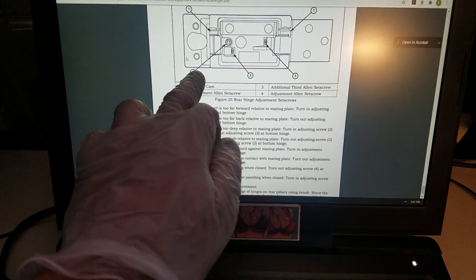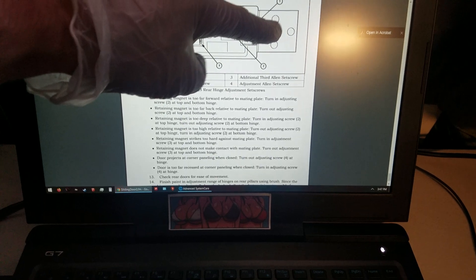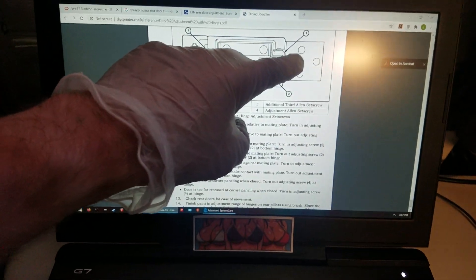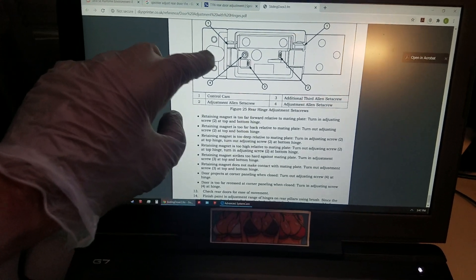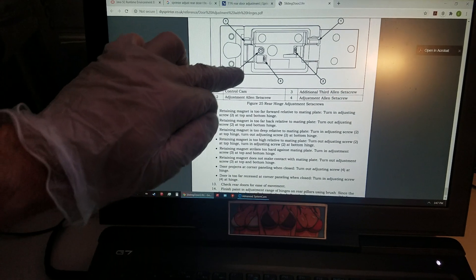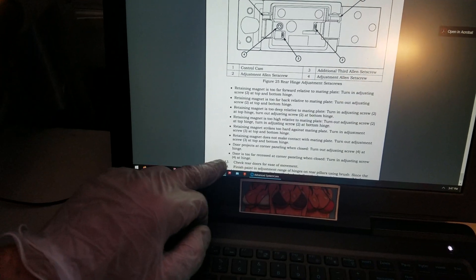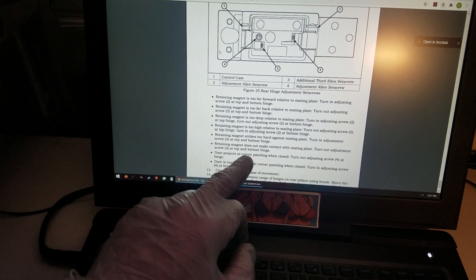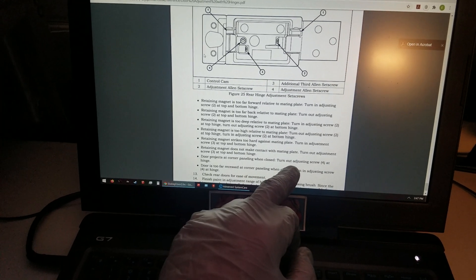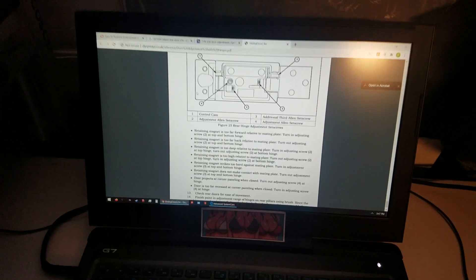Number four — this is the door hinge where it attaches to the body, and this is the door side. You can see the three bolts here and two bolts here. Number four is what you're looking for, and it says right down here: door projects at corner paneling when closed, turn out adjusting screw. So that's our problem here.